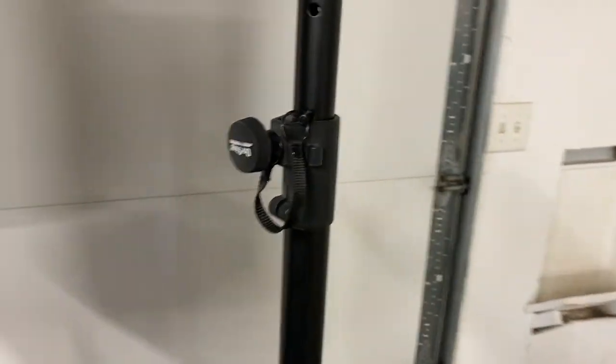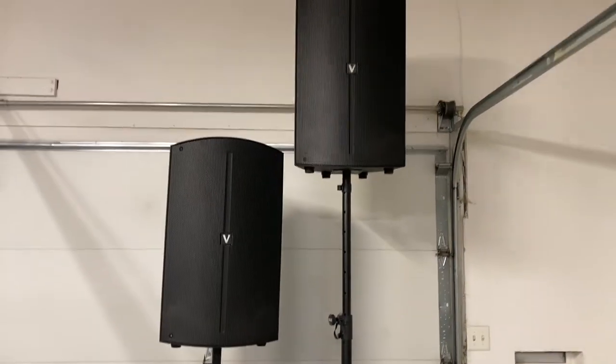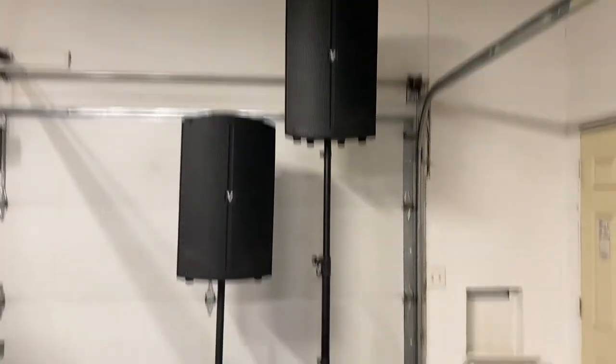Again, this is the On Stage brand. I'm not saying this is the best operational height — that is as high as it goes. It's a 10-foot ceiling in my garage; you can see it's about eight and a half feet tall up there.